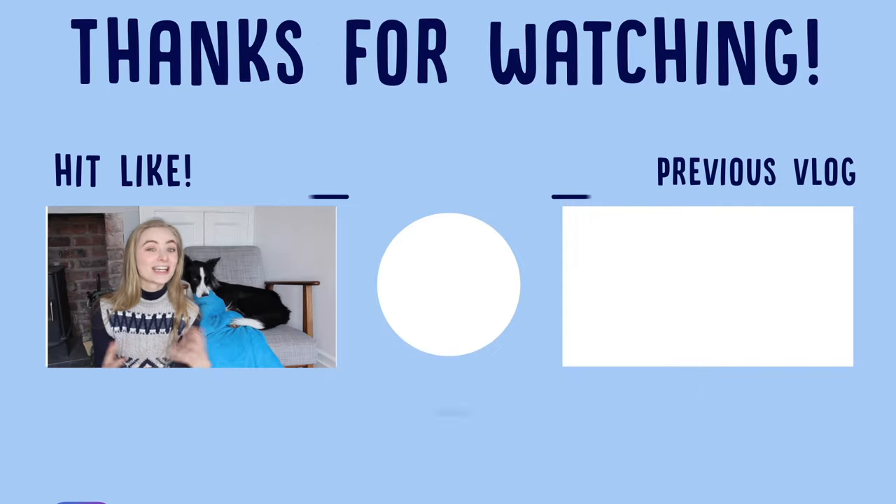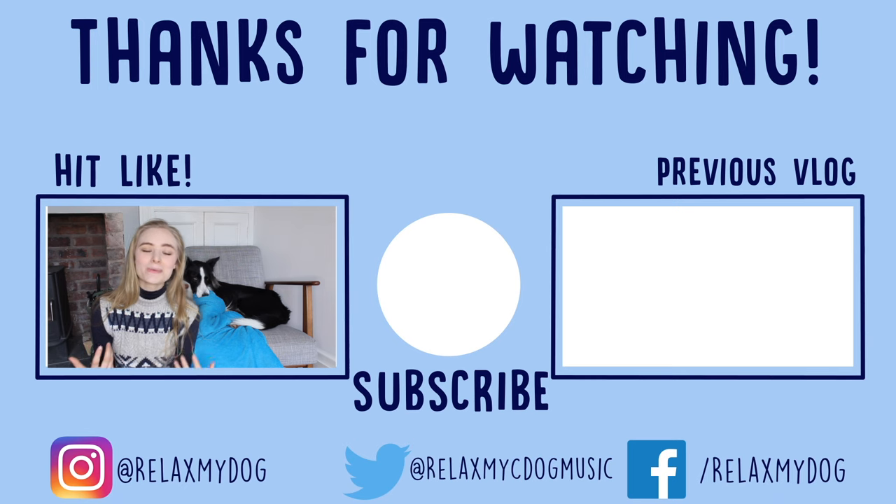So that is everything for today's video. Thank you guys so much for watching. We hope you enjoyed and we hope you learned something about training your dog to guard. If you did enjoy the video, be sure to leave a like and a comment and subscribe to the Relax My Dog YouTube channel for loads more doggy content going up all the time. We are going to head off now and we'll see you next time. Bye!